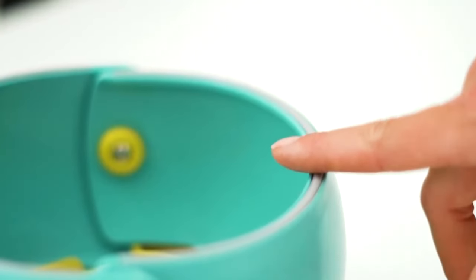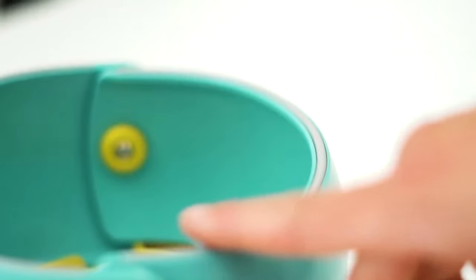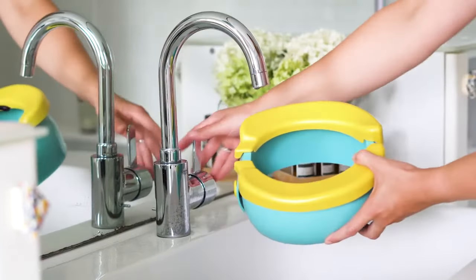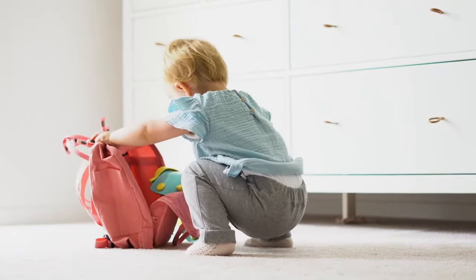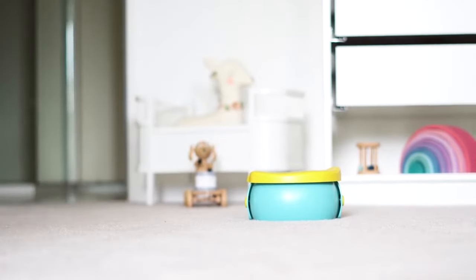It has an anti-slip feature to keep your child safe when sitting on the pot. The surface of the Travel Potty is smooth and easy to clean. The Travel Potty is easy to build up — even your kids can do it. You can use it inside and outside.